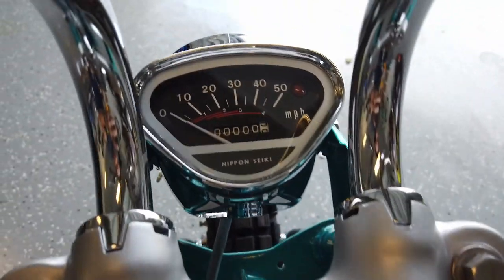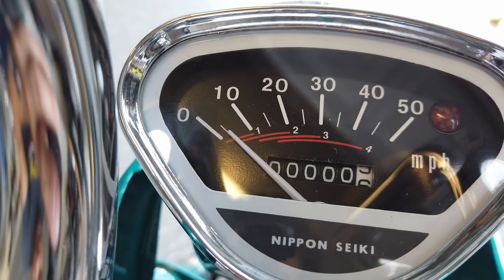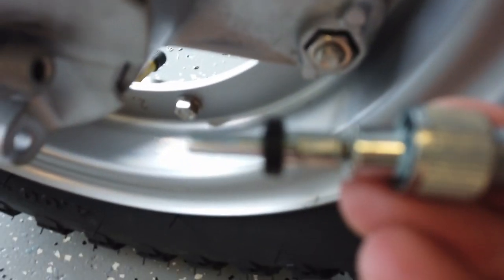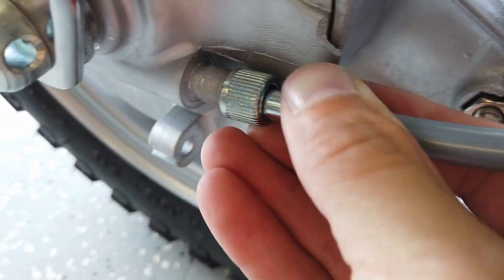I have the speedometer cable attached to the speedometer now, routed down and connected to my drill just to make sure it works. As I turn on the drill, the speed goes up — so that seems to be working. On the wheel side, there's a little fork in the end of the rod that needs to line up with something inside the piece that fits inside that little fork. So it needs to slip into there and then this just screws on.